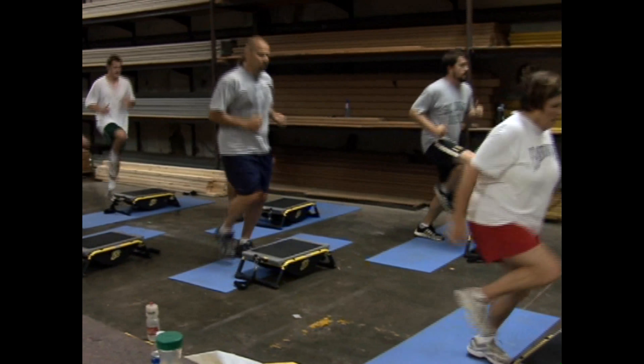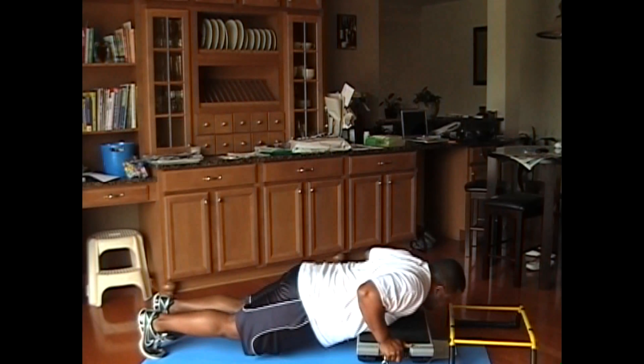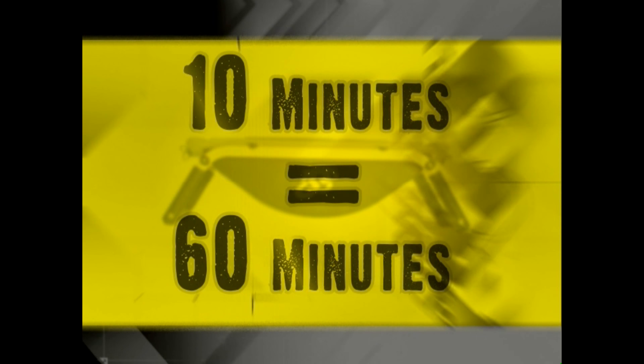The Workout 180 uses cutting-edge technology in a simple, easy-to-use device that will allow you to make every minute you devote to working out count. It's what our research and development team call 6-in-1 science. By combining strength, stability, and core training in each exercise you do on the 180, you'll get the incredible benefit of 6-in-1 science, where 10 minutes on the Workout 180 can equal 60 minutes using other fitness products, free weights, and cardio machines. You can stay basically in the same spot and do in 10 minutes what would take 60 minutes otherwise.